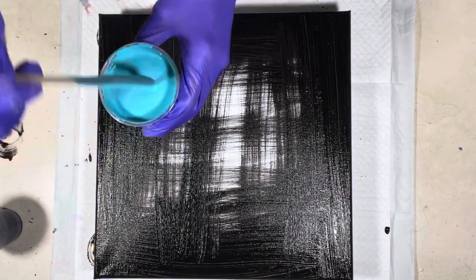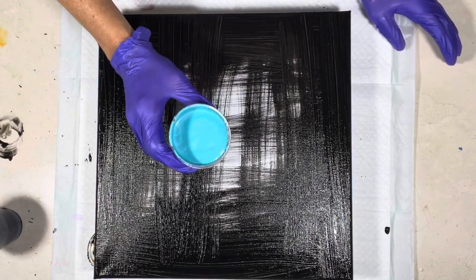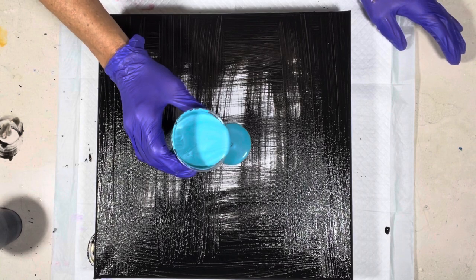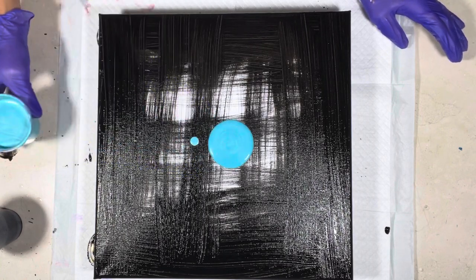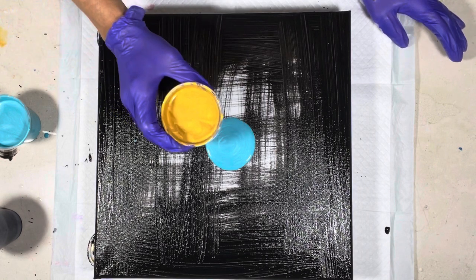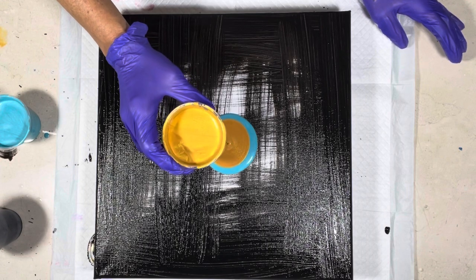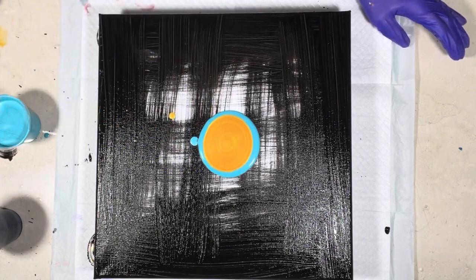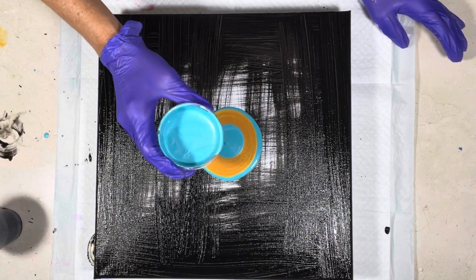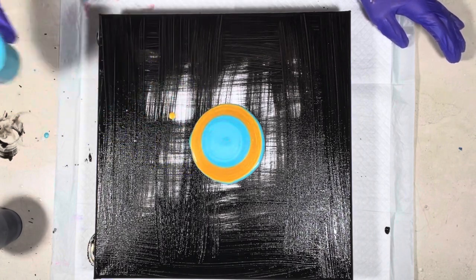I also added a little bit of Golden Fluid in Teal. I'm going to do it like he did it — just in the center. The paints are very thin, that's how they're supposed to be for this. I have no idea if this is gonna work, but I really like this palette. I like the gold and the turquoise together.